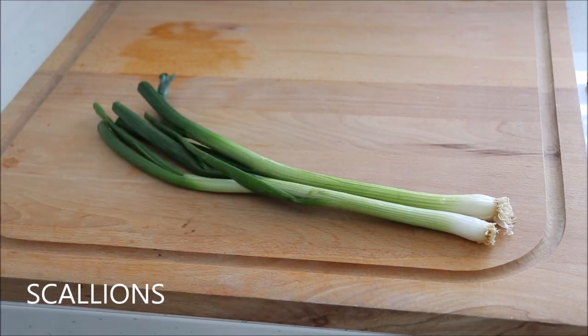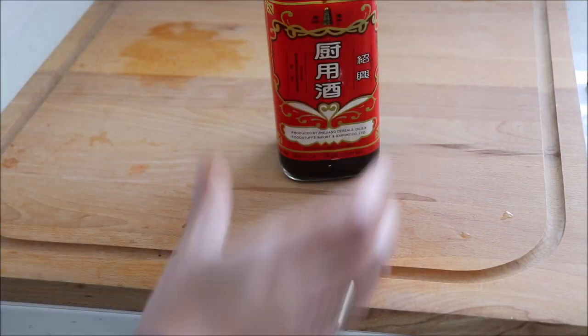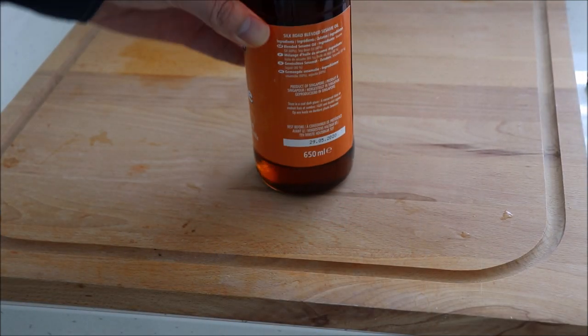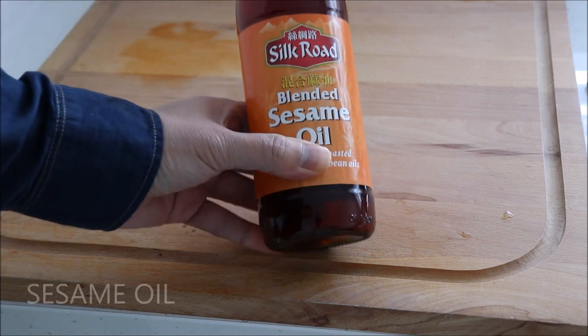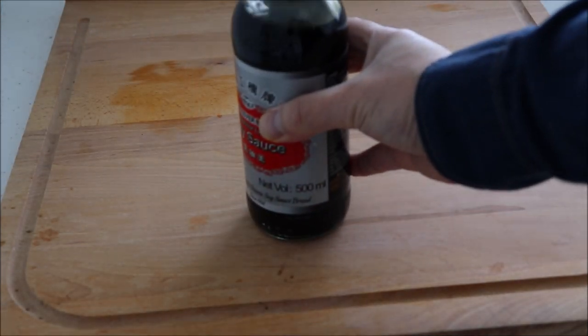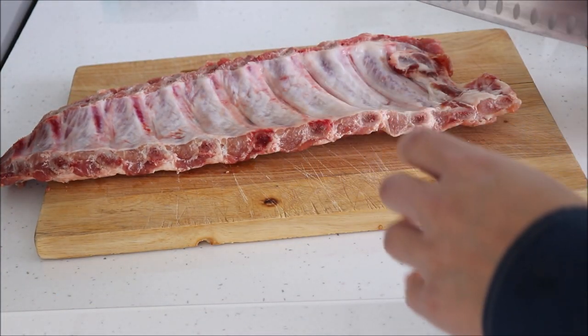Hoisin sauce. 2 scallions. Shaoxing wine. Sesame oil. And light soy sauce. So those were the ingredients.